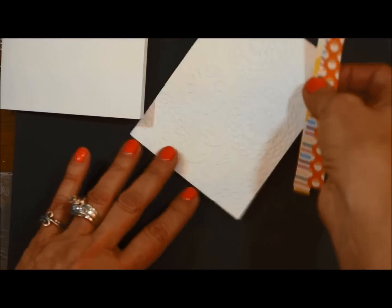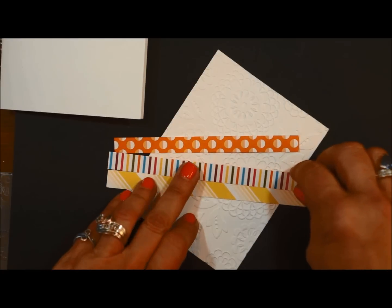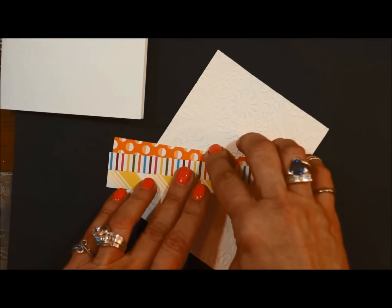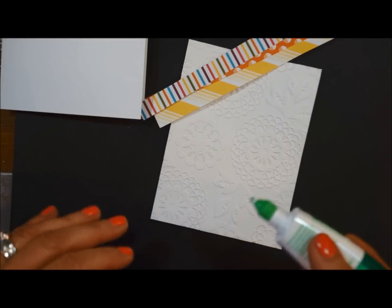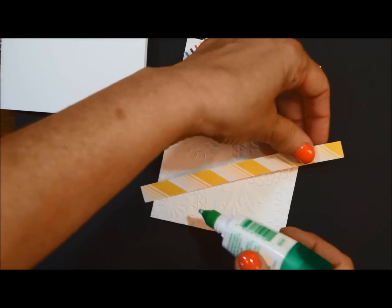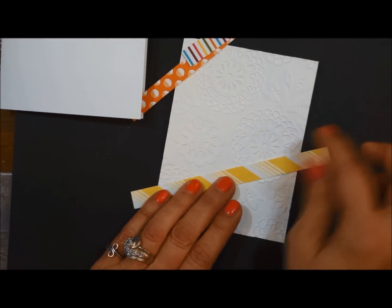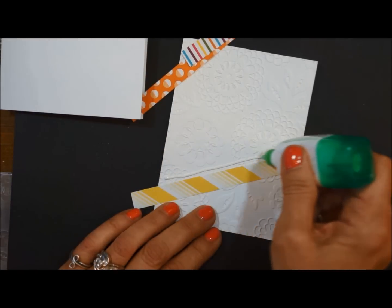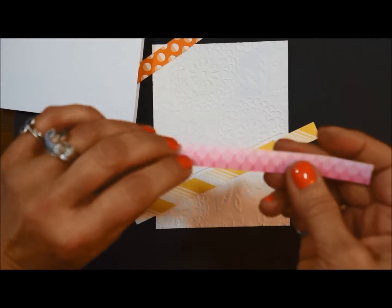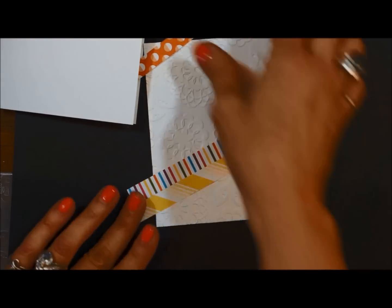So the first thing you're going to do is decide how you want your paper. I'm going to put it like this, and I'm going to go ahead and put some multipurpose glue onto the embossed piece. I'm going to start right here, just a little thin line, and then another thin line beside it. And we're going to be trimming off this excess, so don't worry about that.